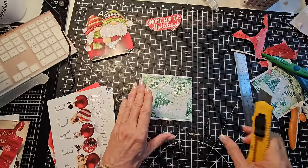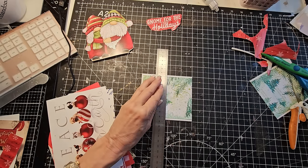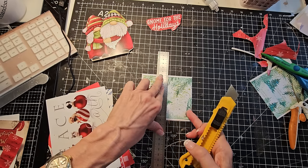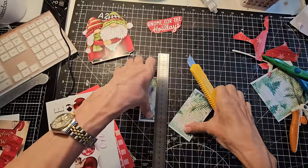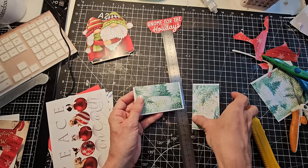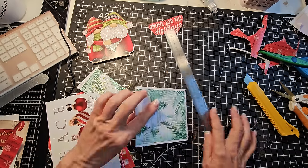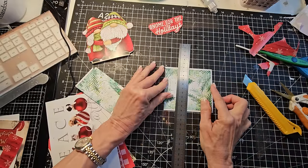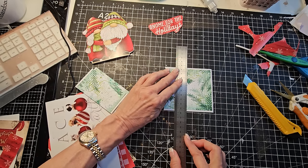It doesn't matter if one piece is a little bigger than the other — maybe just go by the design, what feels good to you in the moment. These will be turned into adorable little Christmas tags. We don't need to buy all that stuff again — this is already beautifully created for us. We're going to reuse, repurpose, reinvent, and feel darn good about it.